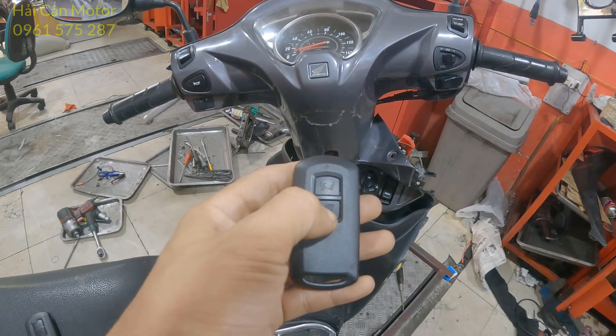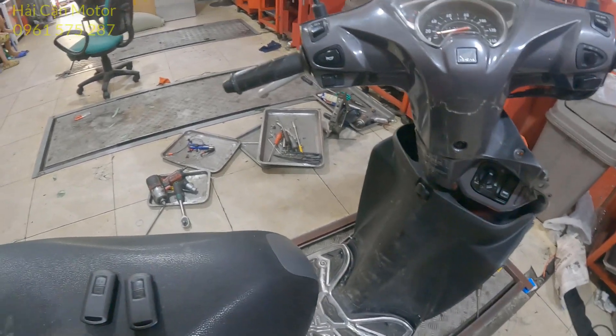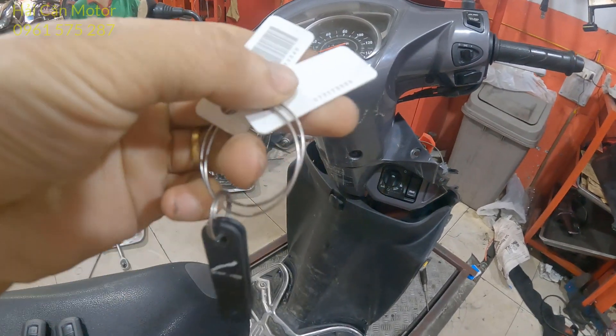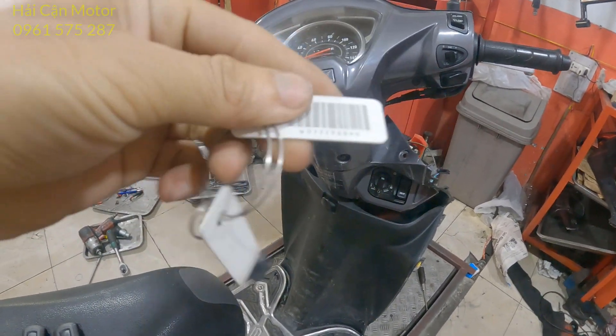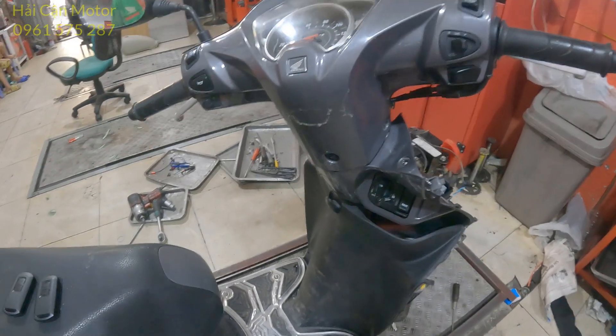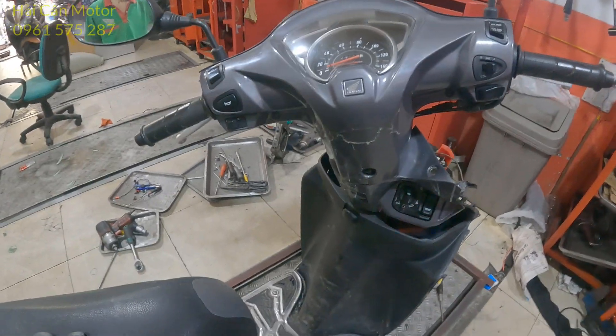Để đăng ký được một cái FOB này vào trên xe, thì bước đầu tiên là anh em cần phải yêu cầu khách hàng cung cấp cho mình cái mã ID gốc. Đây là cái mã ID gốc. Và trong trường hợp mà không có cái mã ID gốc này, thì bắt buộc anh em hãy dùng thiết bị để can thiệp.